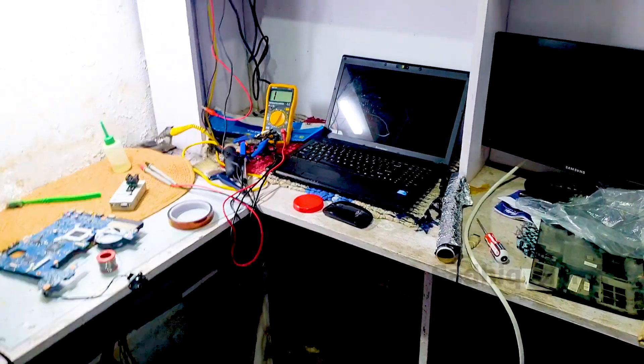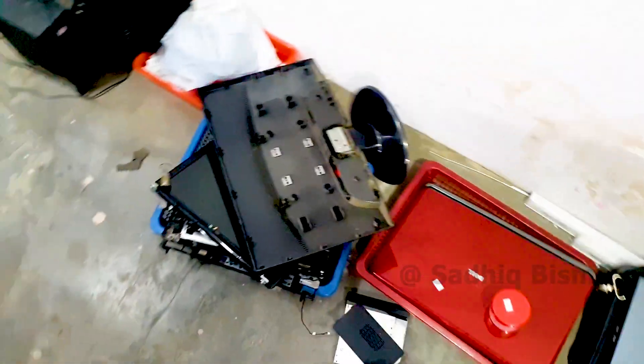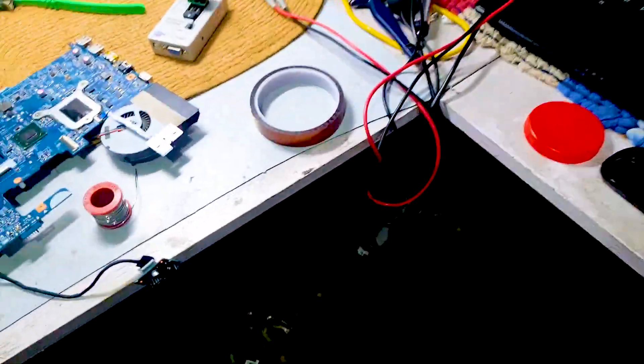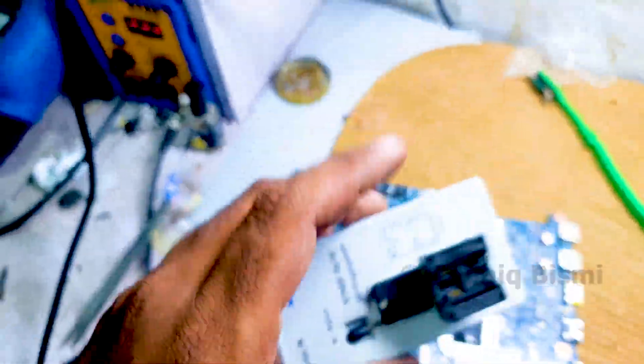Friends, this is our servicing area. We need to have the top.